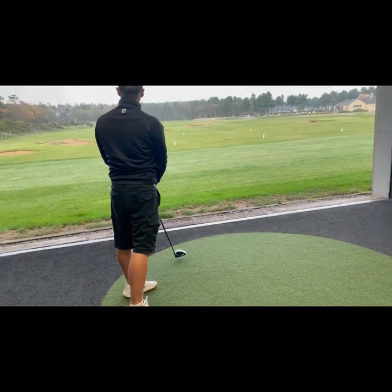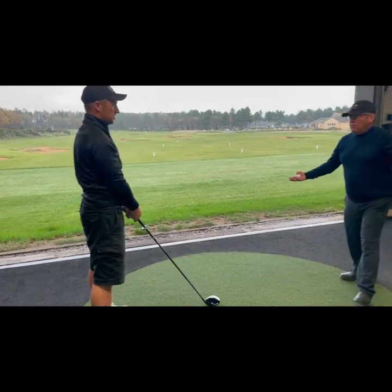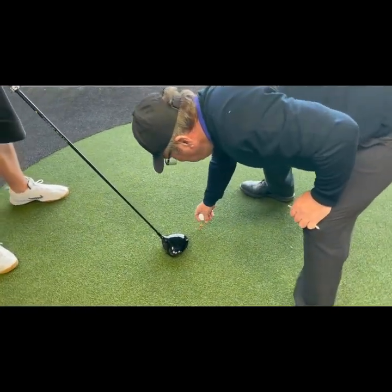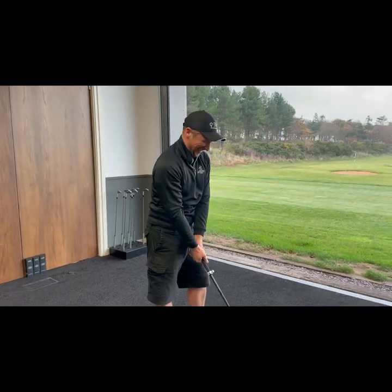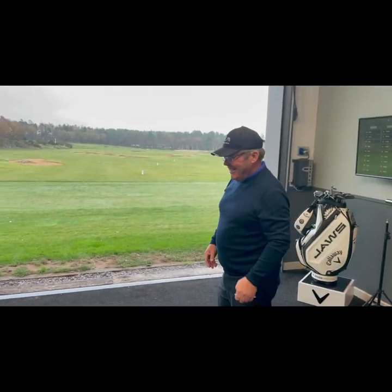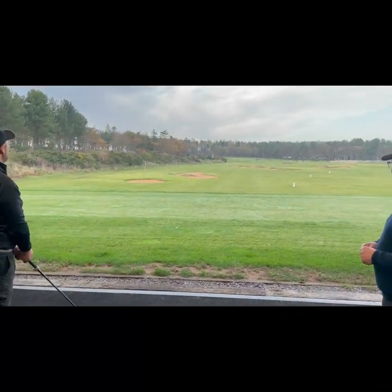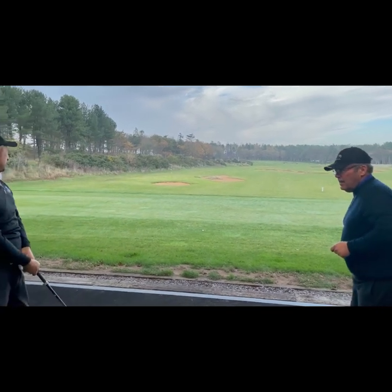I did not hit drives like that! That's perfect. You're not getting any better than that. You're totally right. And there's another one — that's incredible. I don't hit drives like that.